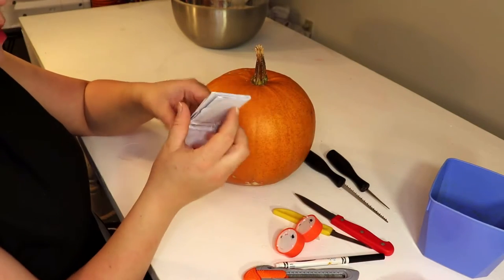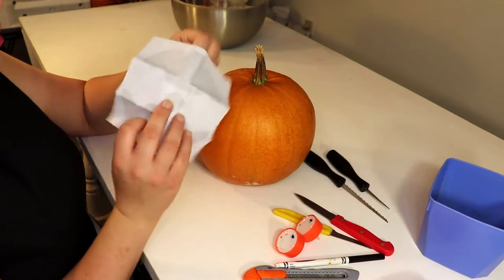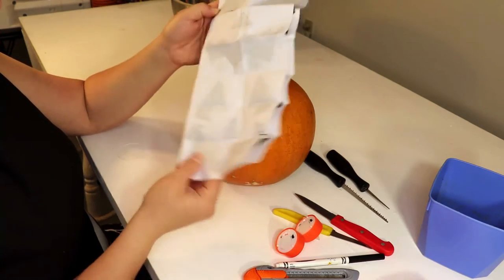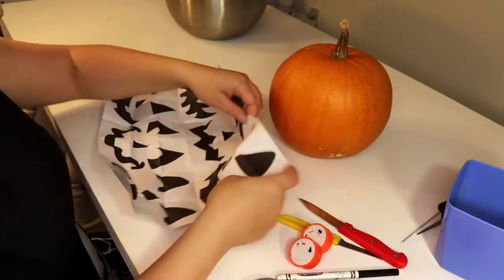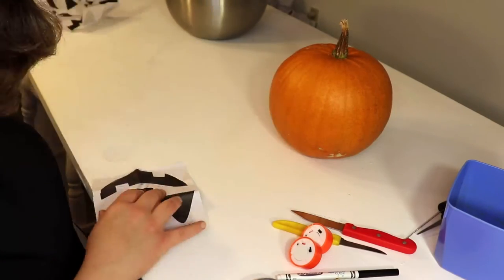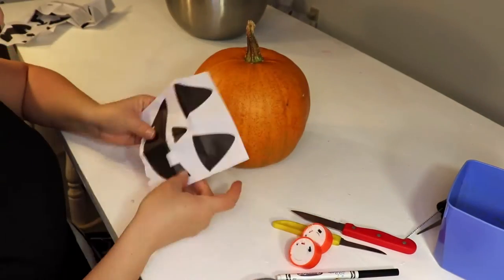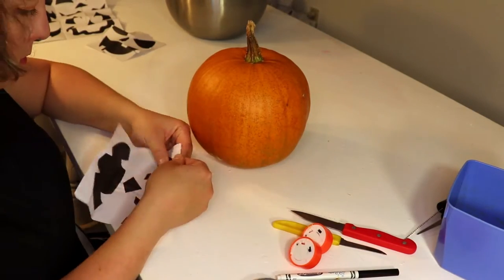With my pumpkin carving tools, I got actually some patterns for pumpkin faces, and I've actually never used one, so I'm going to do that now. Pick a face, pick which side of the pumpkin I think will be best for the face, remove the inserts — and rip it immediately. So you have to pick another face.